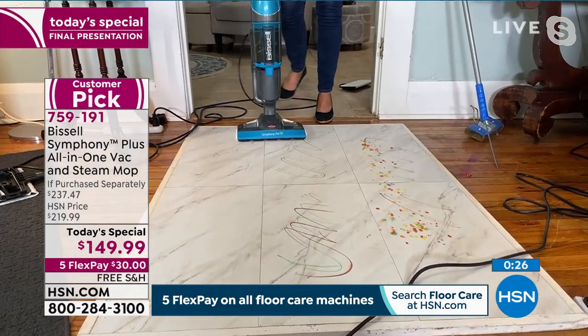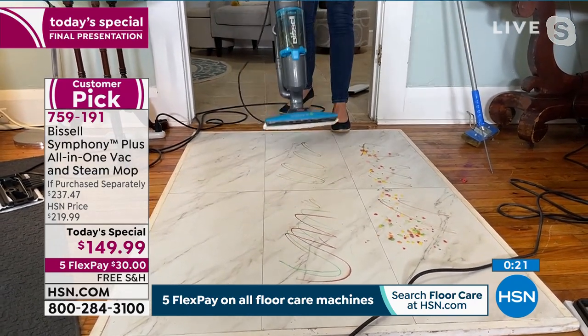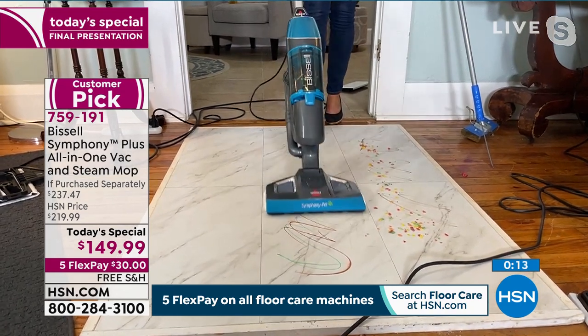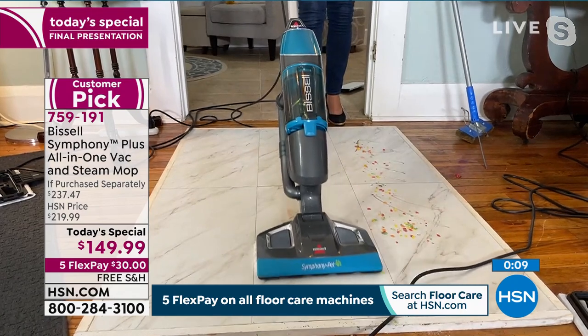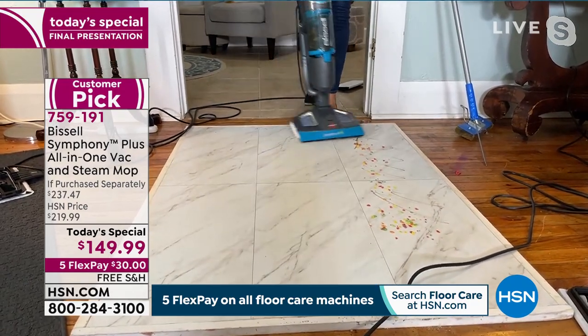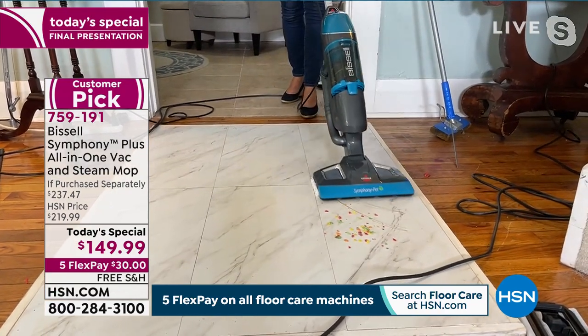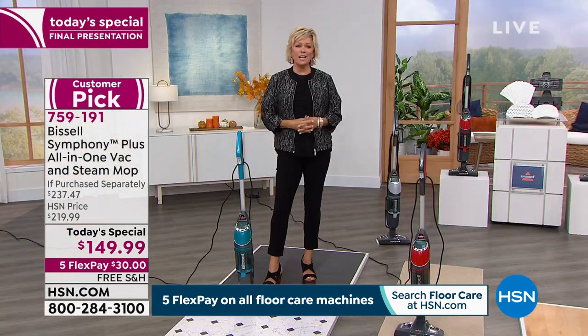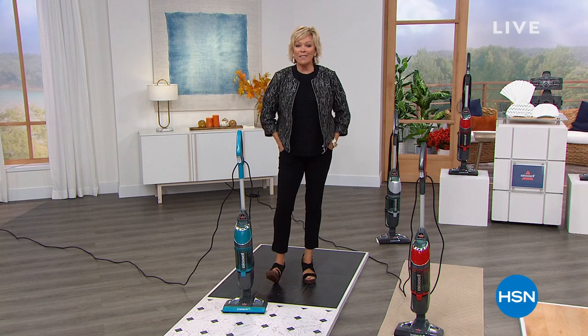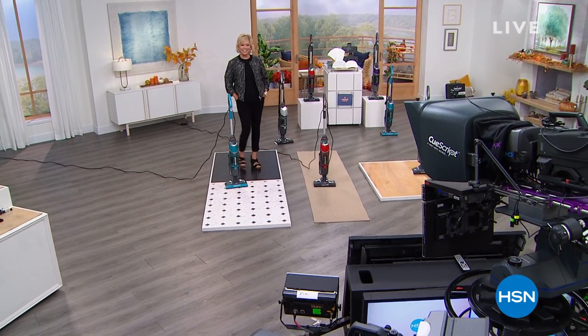You don't have to do both at the same time, but what makes the Symphony so amazing is it is the only thing on the market that simultaneously allows you to have a full cyclonic action vacuum and steam and sanitize your floors. Watch — steam billowing even on this white marble-type floor. Anything porous — you're good. Vacuuming and steaming all at one time. Item number 759191, comes with a two-year warranty, and you can add protection plus with no deductibles and 24/7 customer service.